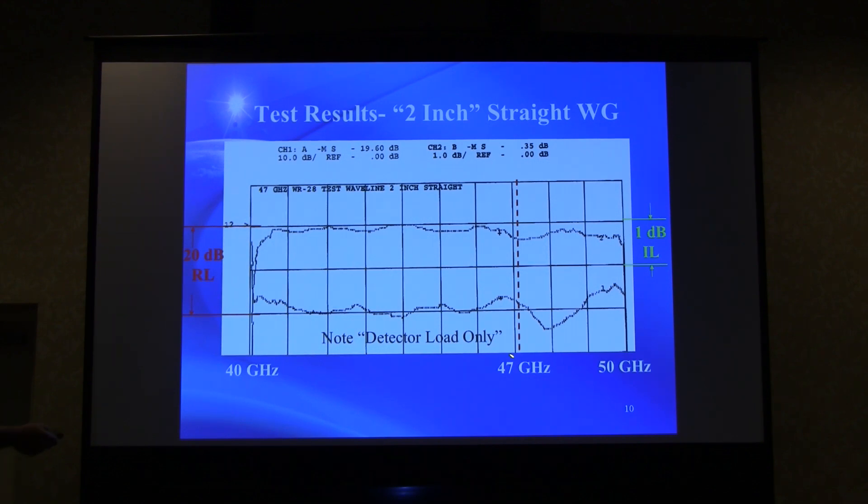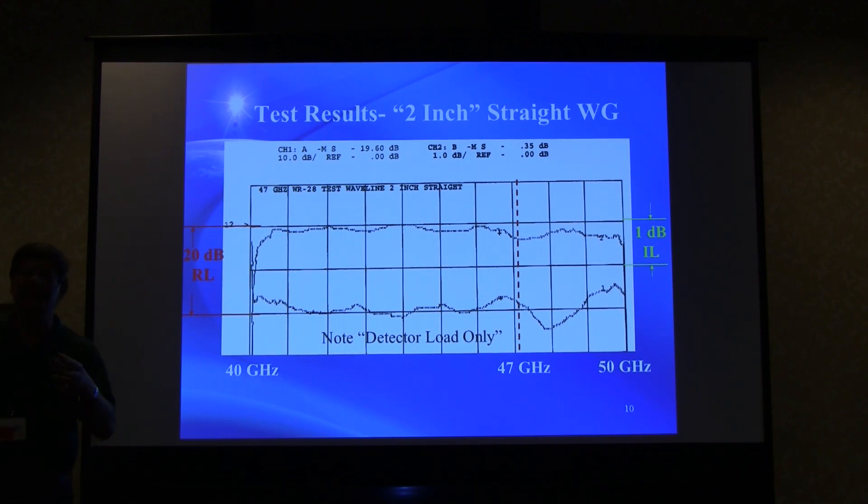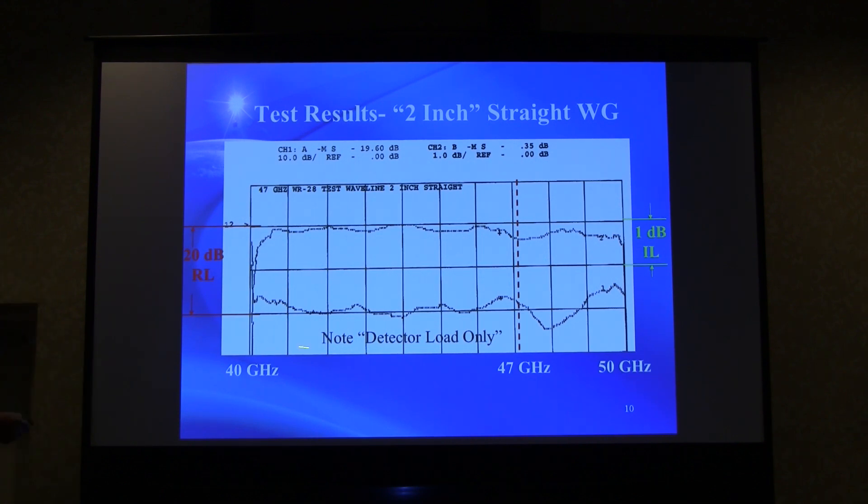For return loss, the waveguide detector loads inherently have only about 20 dB return loss, so the measured 20 dB doesn't necessarily reflect the waveguide's true performance. With more dynamic range, an attenuator could have been added to improve the detector match. It appears to work reasonably well, but if you're running moon bounce power levels, you probably wouldn't be using WR28 anyway — and you'd be losing quite a bit of power through even a two-inch straight piece.